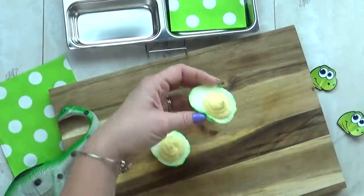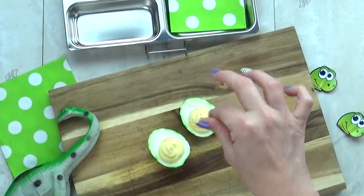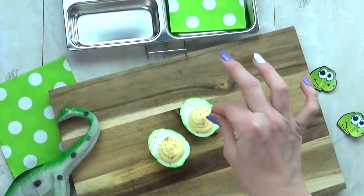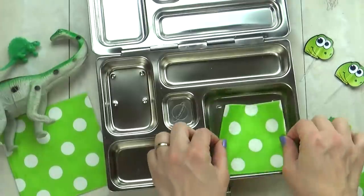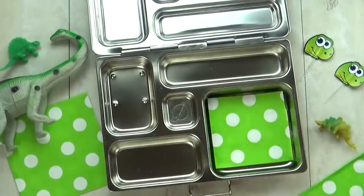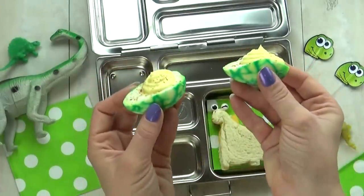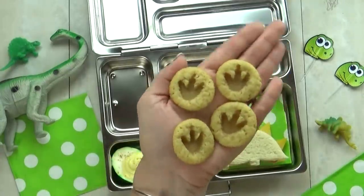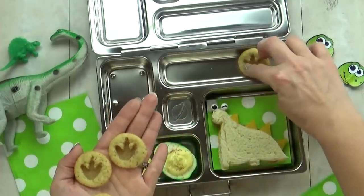I'm gonna go ahead and fill these like I normally would. I do have a separate video on how I make my deviled eggs — if you wanna check it out, I will link it down below. These are pretty basic, just like Grandma used to make. Now it's time to fill the lunch box. I'm gonna start with my cute napkin, then get our dinosaur sandwich in there, followed by the deviled dinosaur eggs, and then in this back corner I have a special cookie.